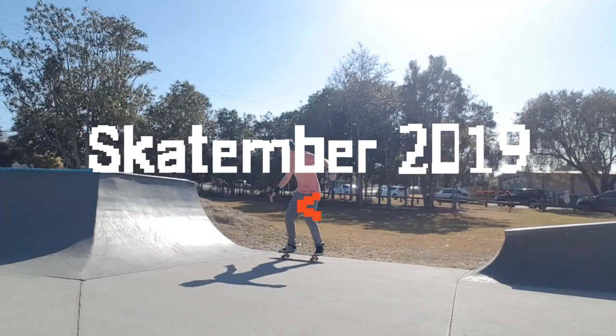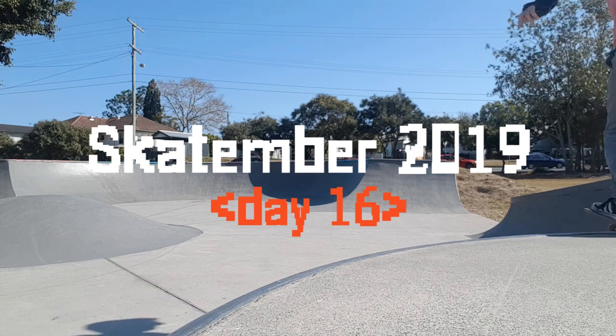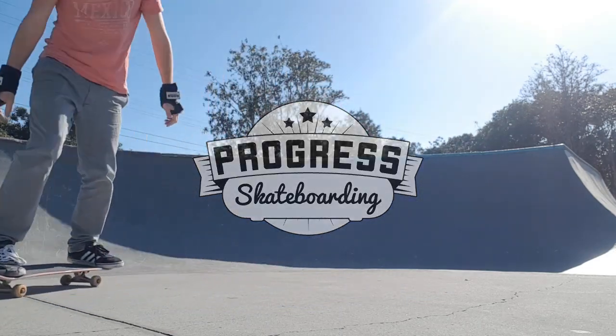G'day Skate Champions, and welcome to Skatetember Day 16. It's a nice early skate for me today before I go to work, but I noticed something on my deck yesterday which led me to believe I've made a mistake.